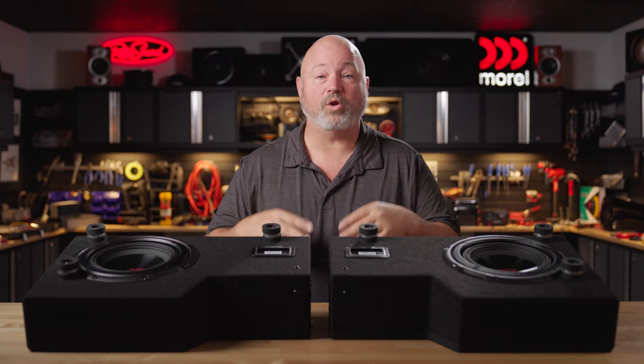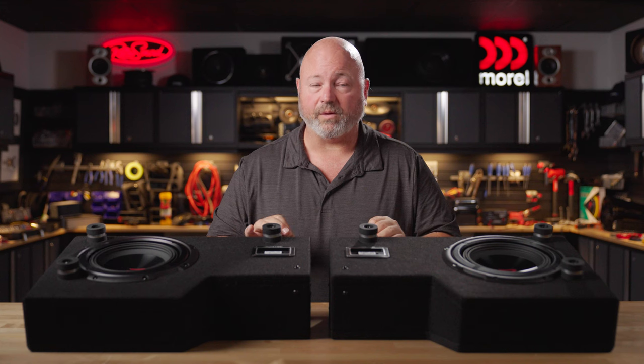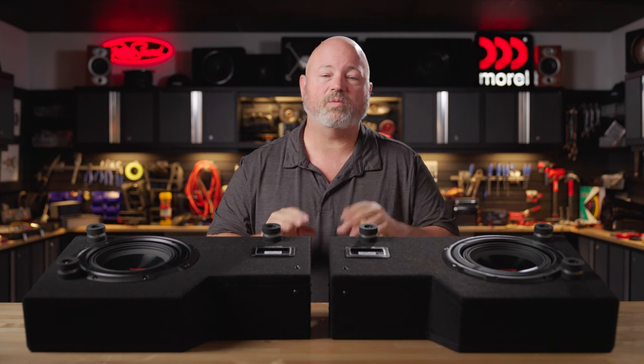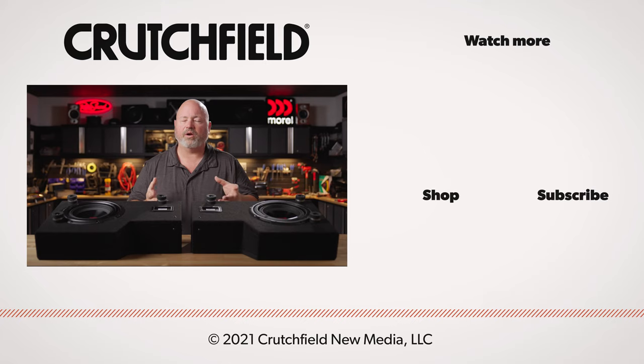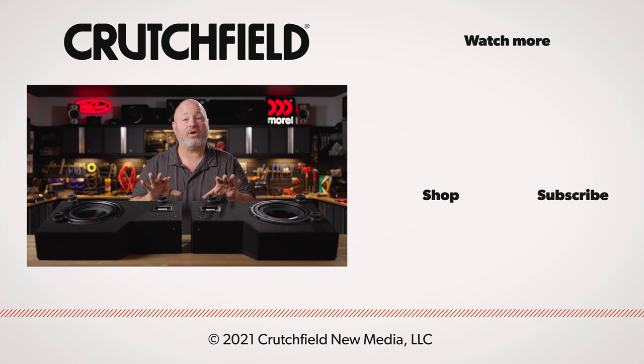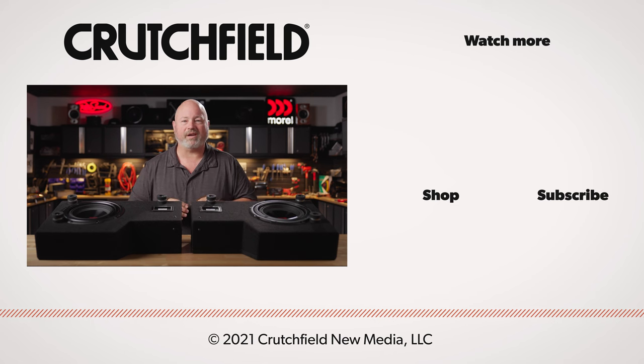So if you're looking to add bass to your truck or your Jeep, these Alpine Halo subs might be perfect for you. Get in touch with us — go to crutchfield.com/contact to talk live with our advisors, either over the phone or chat with them online. They can help you make sure to get the right sub for your truck. If you have any questions, you can also post them in the comments section on this YouTube video — we do look at those and will respond. Like the video, subscribe to our channel, and turn on notifications so you'll know when we put out our next cool video.